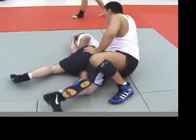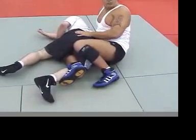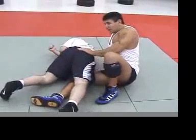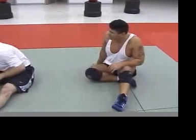But everybody's so concerned with getting his back or choking him out. You've got to start thinking about the legs too — they're there. And really, when you're healthy and you drill this, it happens so fast.